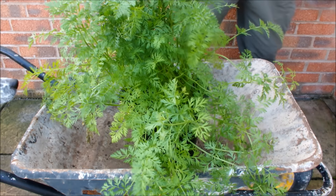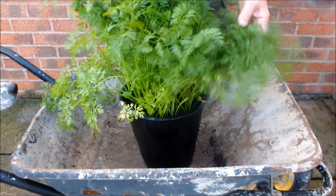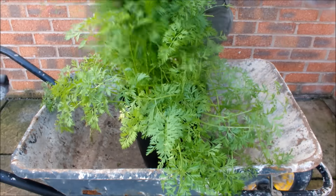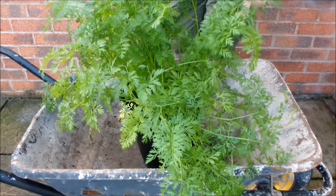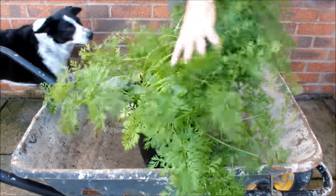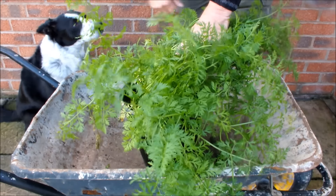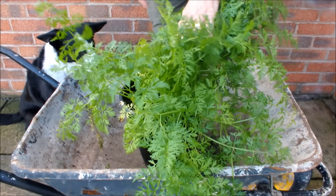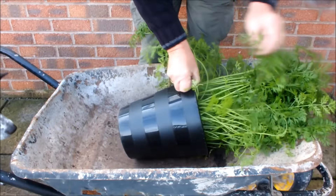These guys have been grown in this 10-inch pot on the patio. We haven't done much more than water them. Let's have a look and see what we've got in the pot. You can see my mate Molly — Molly, come here sweetheart! Molly likes a carrot, don't you? Yeah, you like a carrot.